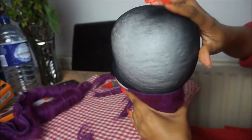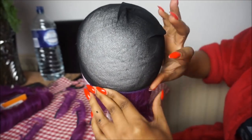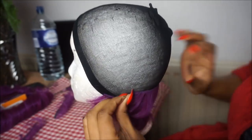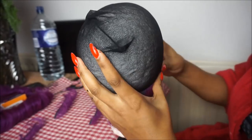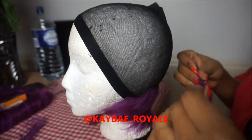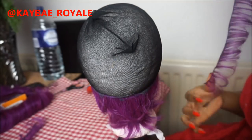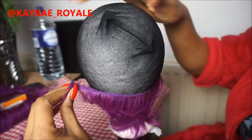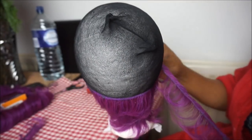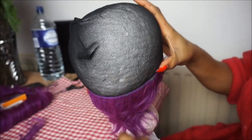This process is pretty repetitive — just going across the wig cap from side to side, starting from the bottom, and continuing in the same pattern all the way to the top. For the purpose of the video I will cut some of this out because otherwise the video would be extremely long. I'll just continue and take it further up to the top.